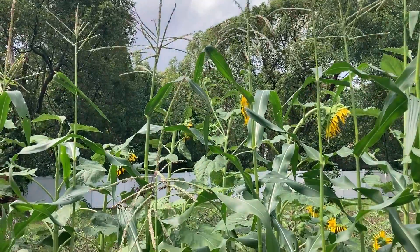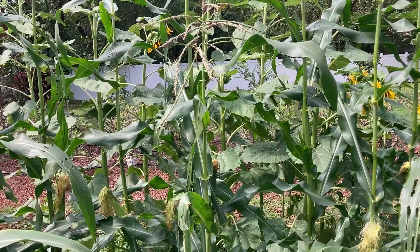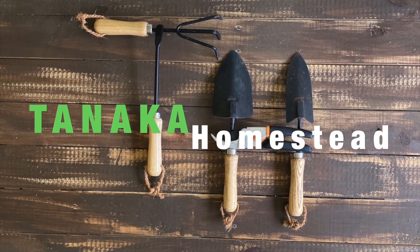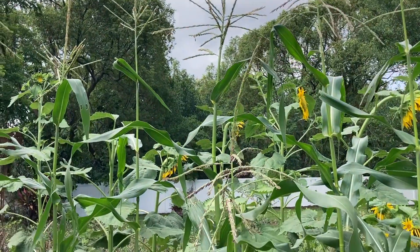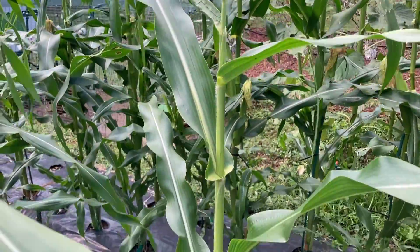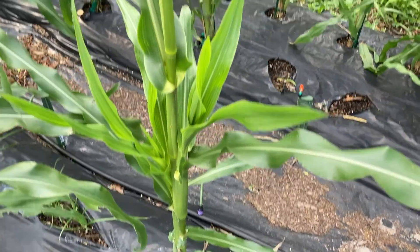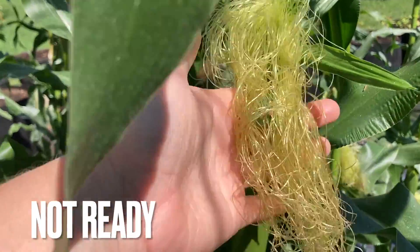In this video, I'm going to show you a couple of ways to know if your corn is ready to harvest. Most of my corn stalks are about eight feet tall. I have some on the shorter side just because I was having issues with squirrels and I kept having to replant the little dried out corn kernels, but that's why they're lagging behind. I want to show you the progression here.